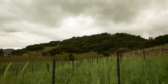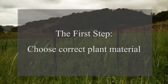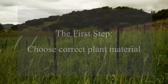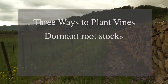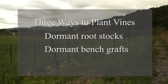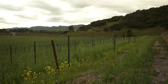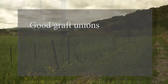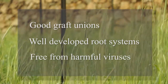There are a handful of key steps to take to ensure proper vineyard planting. The first step is to choose the correct plant material. Rootstocks and clones can be sourced from various nurseries. There are three predominant ways to plant vines: dormant rootstocks that can be field grafted, dormant bench grafts, and green growing vines. No matter the type of vines selected, it is important to source high-quality plant material that has good graft unions, well-developed root systems, and are also free from harmful viruses.